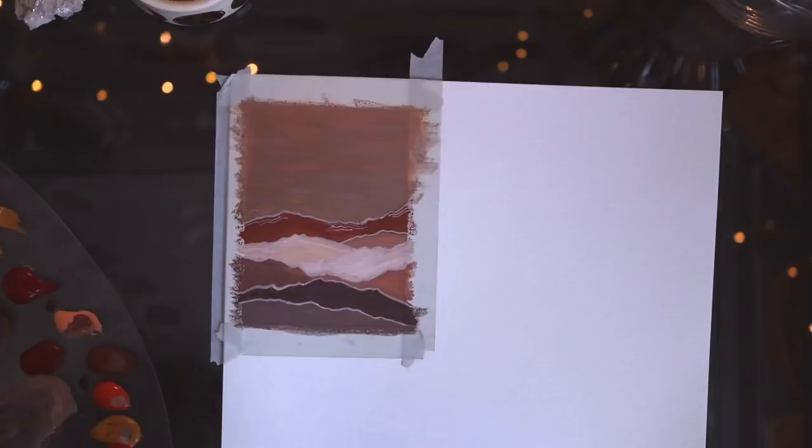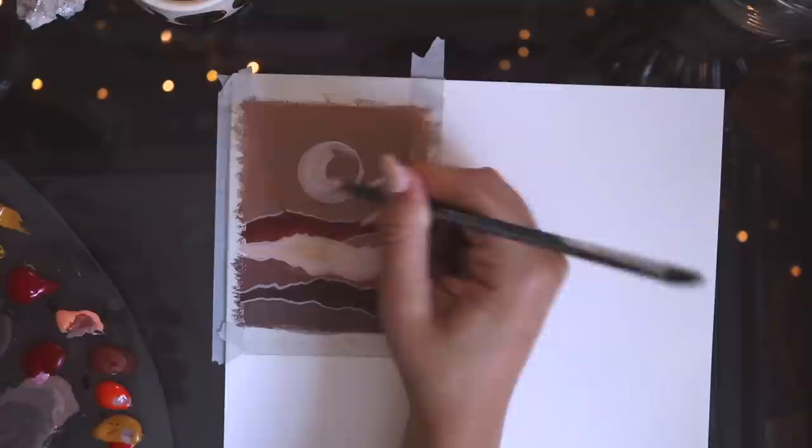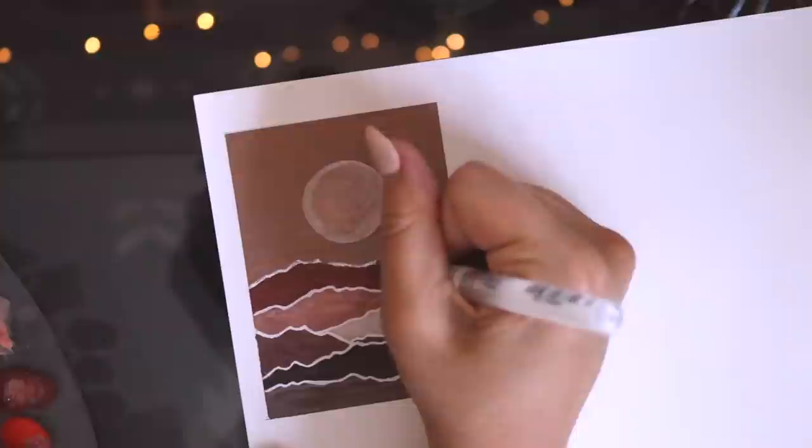Now we can get into the video. As you might have seen, I got out all of my painting supplies — some watercolor paper, and I'm using gouache paints for all the paintings I'm going to do today. I put them all on the palette and did quite a few colors because I knew I wanted to do a bunch of different colored paintings.